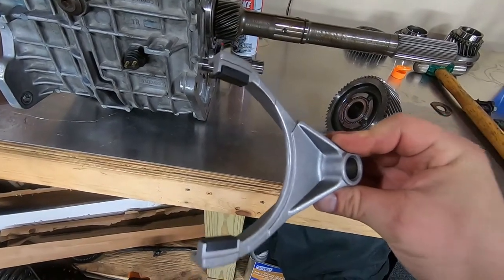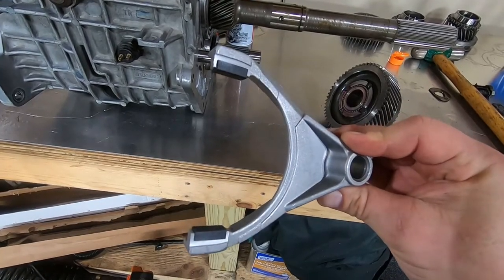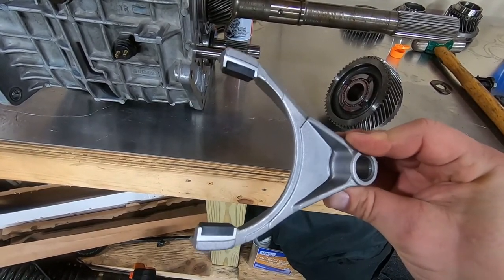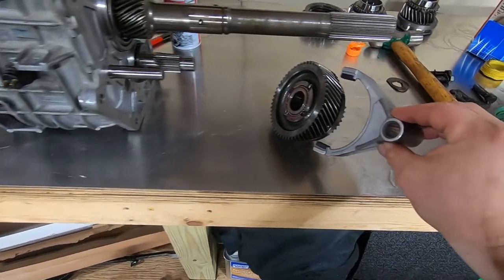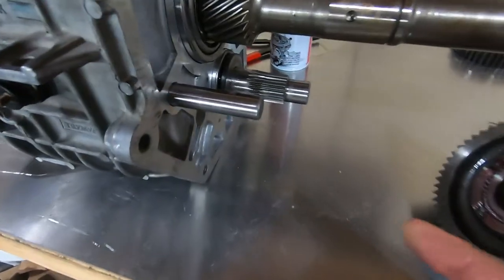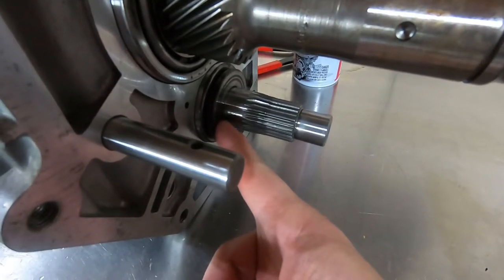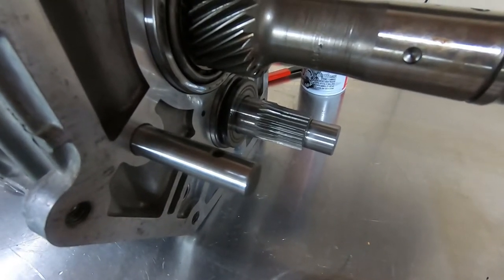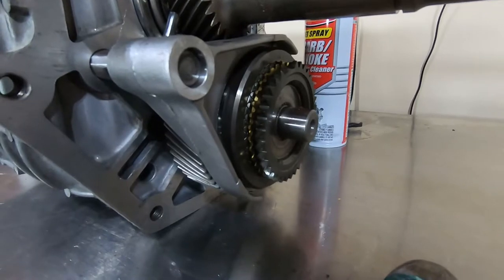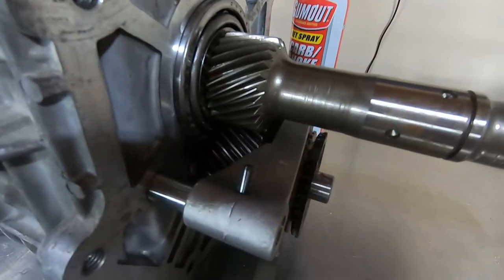I want to mention that I went ahead and got all new shift fork pads. As you can see, I installed them on the 5th gear fork, and in a few minutes you'll see I installed them on the 1-2 and 3-4 forks as well. We're going to install this unit all as one and slide it on the shaft. One thing to remember is the anti-rotation ball and the race with the step facing forward — make sure that goes on first, then you can slide everything on. I slid on the whole 5th gear assembly — fork, synchronizer, slider, and everything. All I have to do is finish tapping on the 5th gear roll pin.